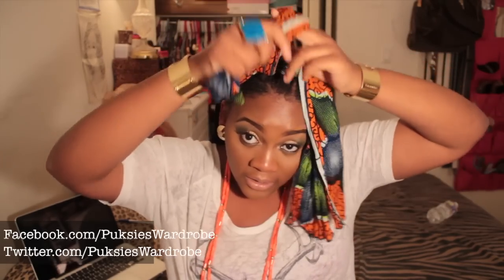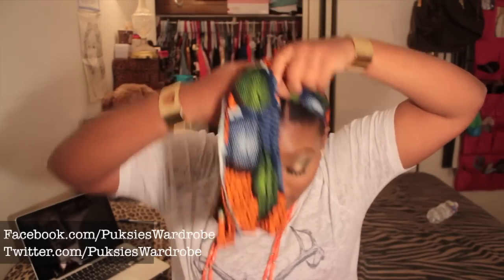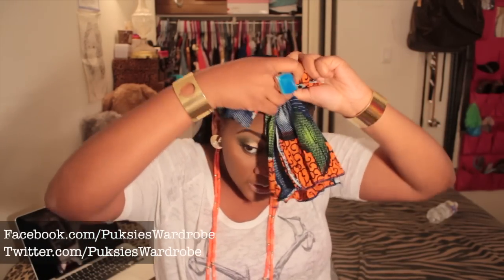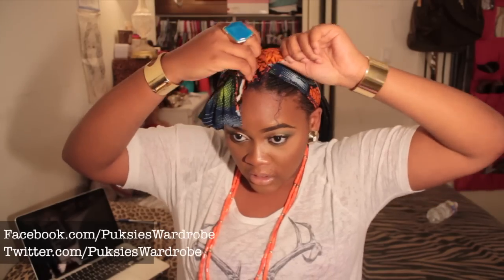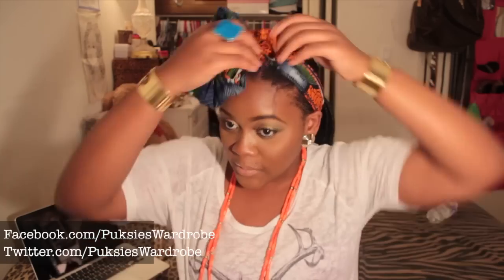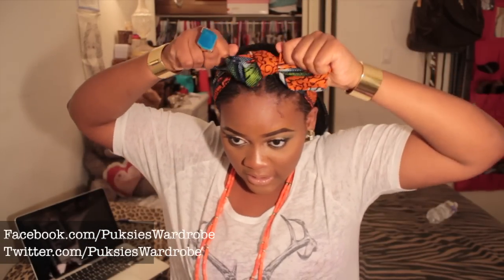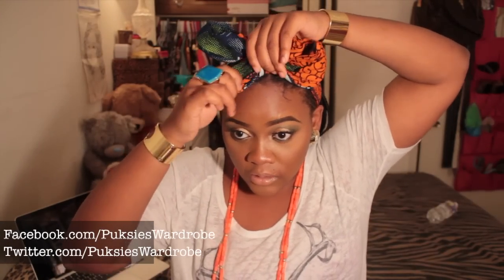Take this one and cross it over. Fold this one like this, take this one, cross it over, then just stick it in under and pull it out. Then pull this side out too. So you just want to pull it out like that.